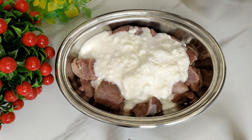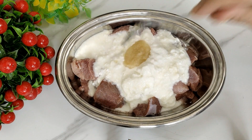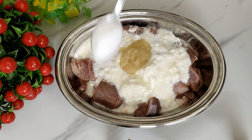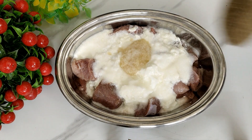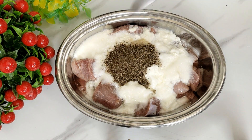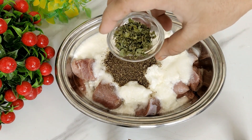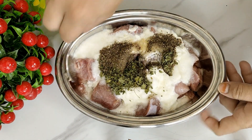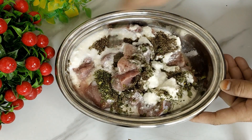Let's marinate it. For the marinade I have added 1 cup of yogurt — it is not plain. Add 2 tablespoons of ginger garlic paste, 1 tablespoon of paste, and additional spice pastes.